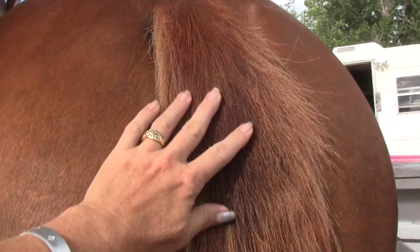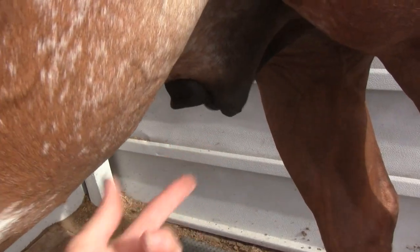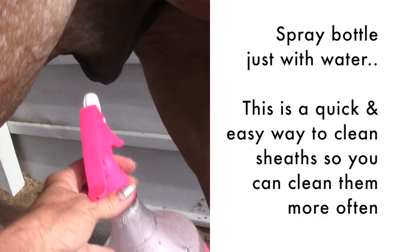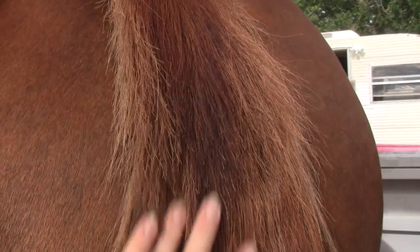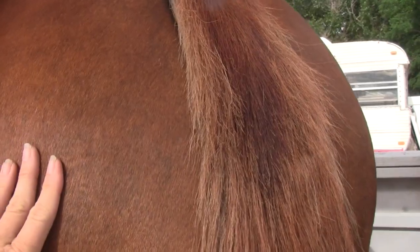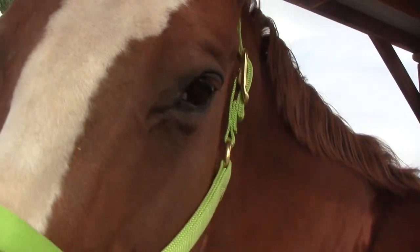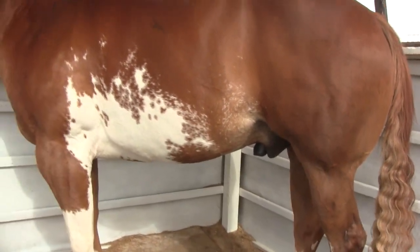I cleaned it just with my hands and then I took a spray bottle and sprayed up inside and really rubbed and cleaned. The next morning he hadn't rubbed. But the day before yesterday I didn't get a chance to do that and he rubbed. His sheath compared to everybody else gets sweaty and gooey inside and he gets really itchy, so I think that could be part of why he's rubbing his tail.